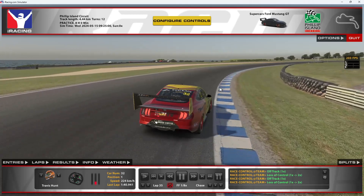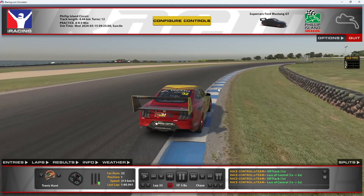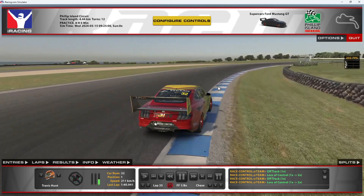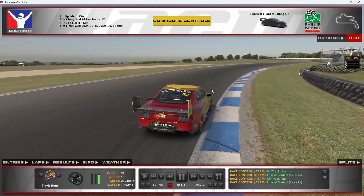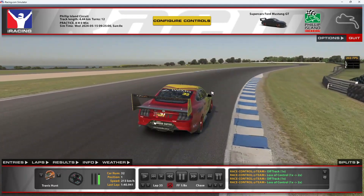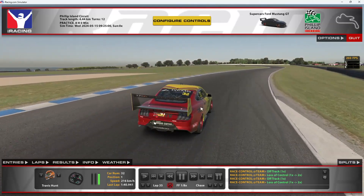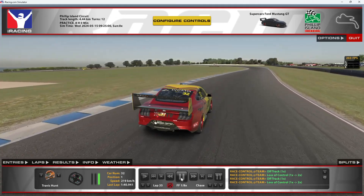Coming across, starting to trail off your brakes, and then as you're hitting the curb, getting back on the gas — that's what I was talking about earlier. Making sure you're getting back on the gas quite early. You don't want to be not on the brakes and not on the accelerator — you want to get back on the gas as soon as possible and then get yourself a really good run out of that first corner for maximum time.